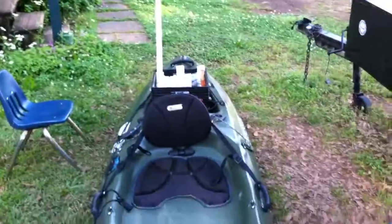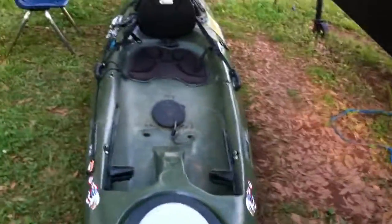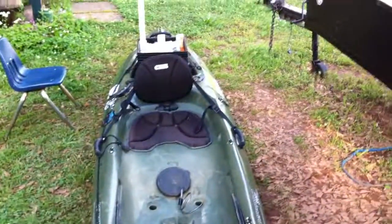A lot of things have changed with it, but I still have the same opinion about it — I love this boat. Real comfortable, tracks well, really stable. Great price at Academy. Go pick one up.